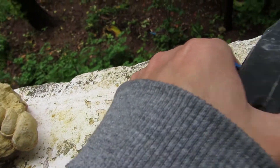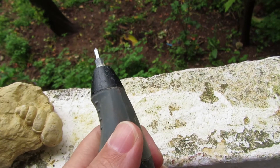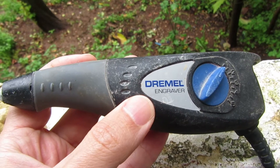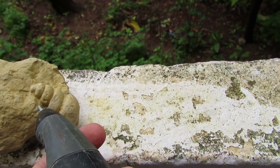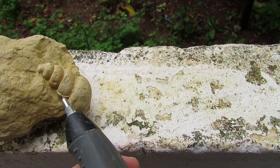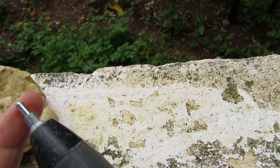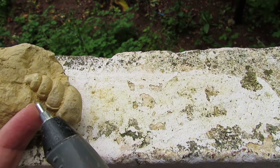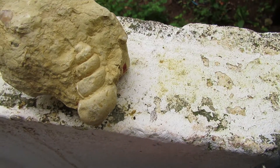I brought this little tool over here — it's an engraver. You can buy this in almost any tool store. This is a very cheap tool, about $25 or even less. I'm going to try to remove the matrix around the fossil without touching the fossil, so as not to mark it with the engraver. You have to be really careful not to damage the fossil because just one close call and you can scratch it. So let's begin.